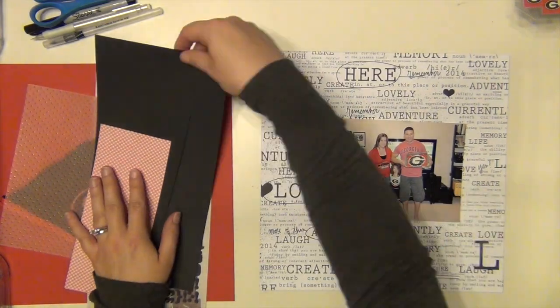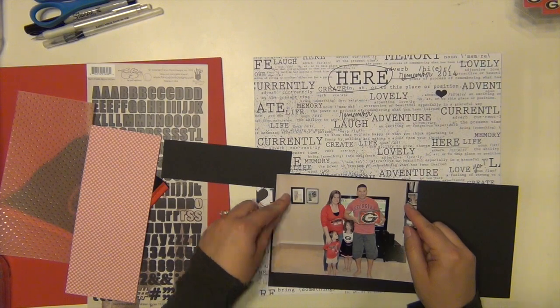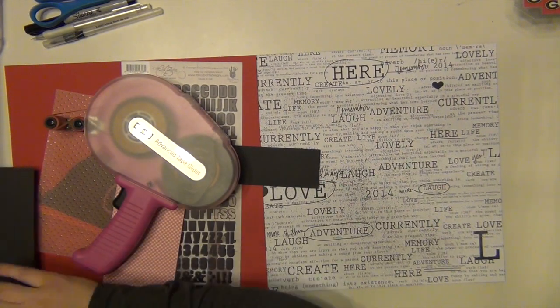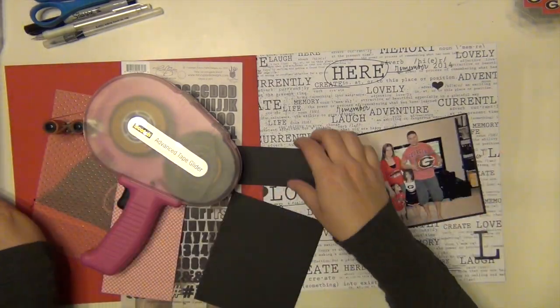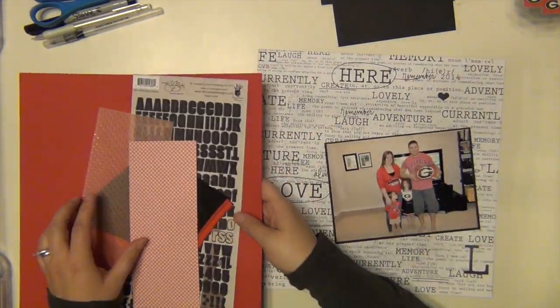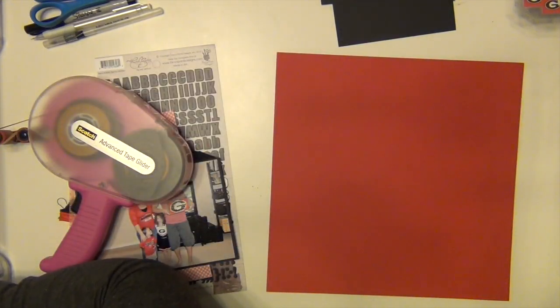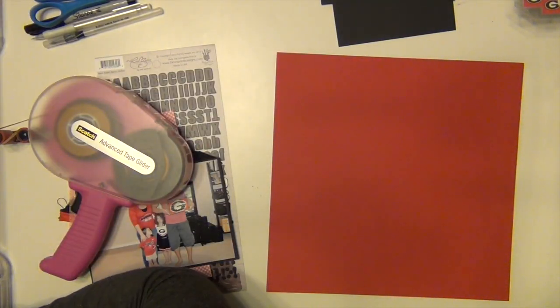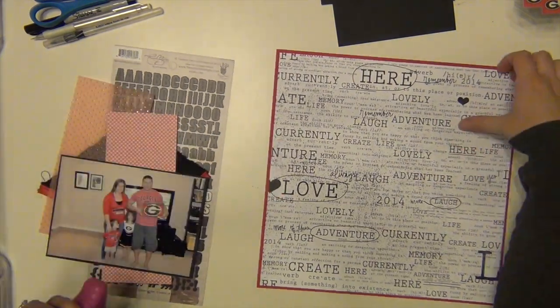I immediately thought I could make a Georgia page. I can't do many Georgia pages with my kits because it's very specific, and I always have to bring in my own stuff, but that's fine. It's very, very busy and it goes right off the page, so I needed to ground it a little bit.